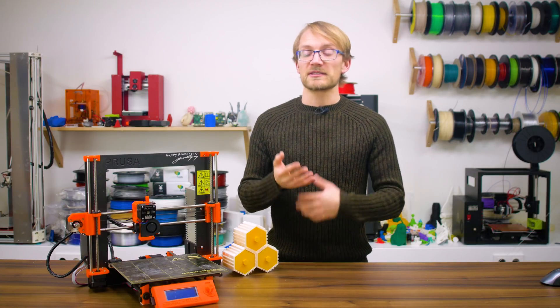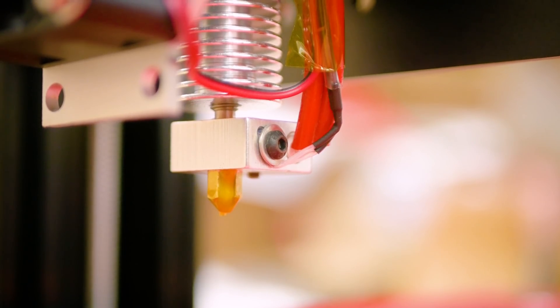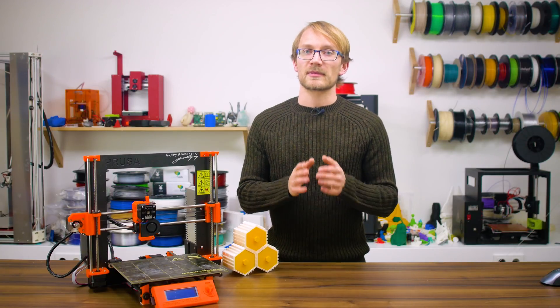One last thing to check is the hotend itself. First off, whether it's leaking or not — if it is, assuming it's a quality hotend, it's probably just assembled slightly wrong. After you've cleaned off that nozzle, give the nozzle bore a good look and preferably compare its size and shape against a fresh one.